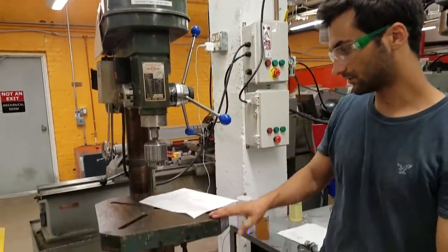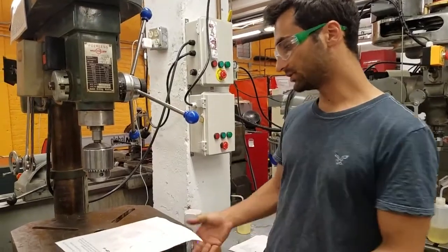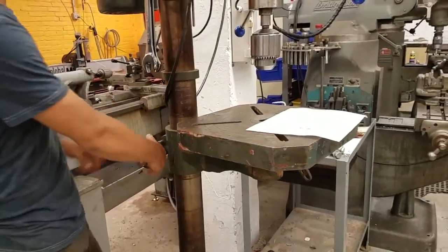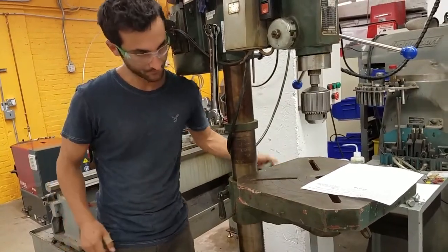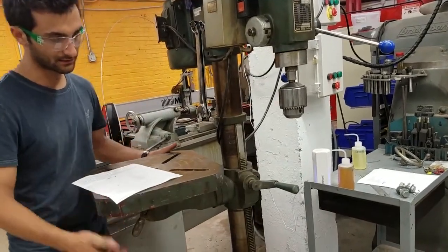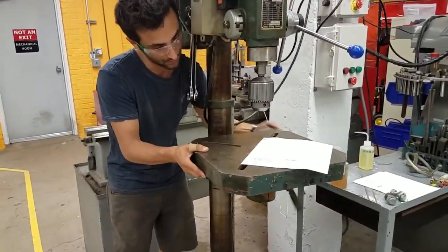This is the table or the bed. We don't want to hurt the bed, so if you're drilling through a piece, make sure to go through the hole in the table. We can also change the height of the bed — first loosen the handle on this side, and then the handle on the other side raises and lowers the table. It can go all the way down, and you can even spin the table out of the way and mount the workpiece directly on the base.